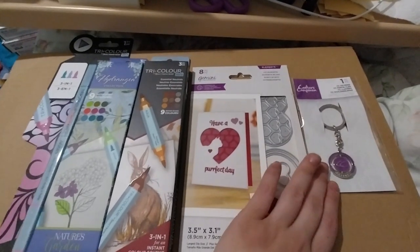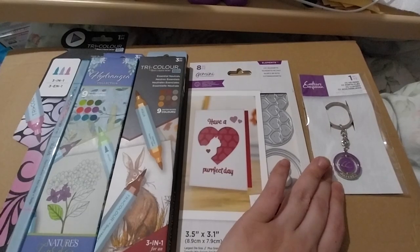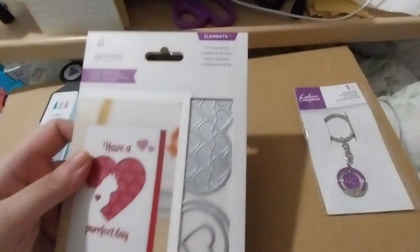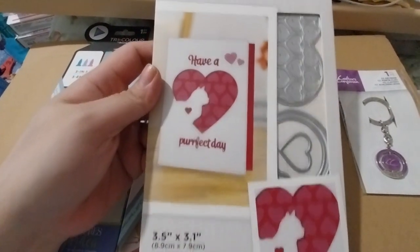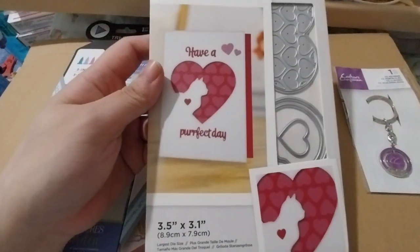By the way, this was a freebie that showed up in a basket, and it was $3.99. Anyway, this is a very cute one.